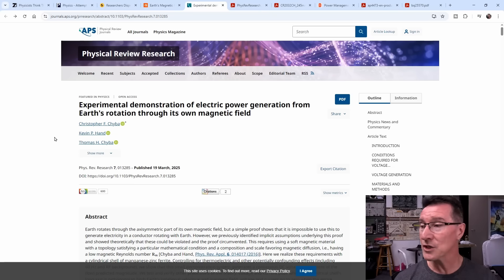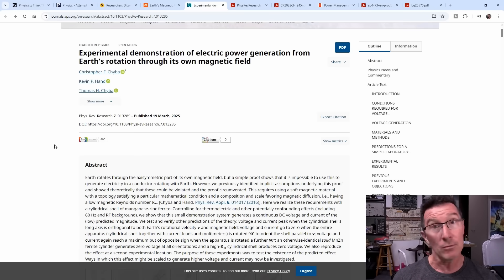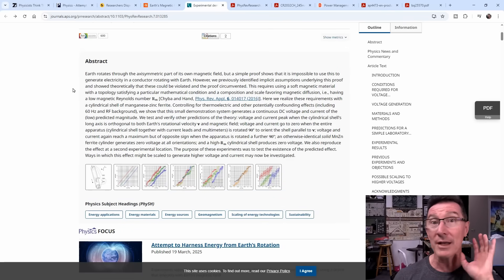Here's the paper in question, which I'll link down below. These are legit researchers, I believe, and this is a legit paper — not published in some quack journal. It's made all the rounds, everyone's talking about it, and a lot of people are saying, yeah, this looks legit. So let's take a look at it. We won't go into the deep physics, because that's not my area. We'll look at the practicality side from an electronics engineering point of view.